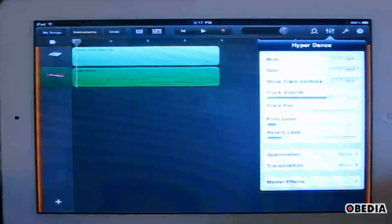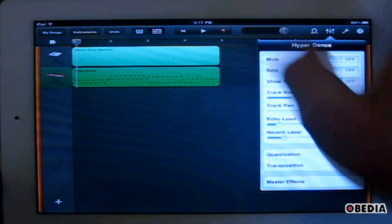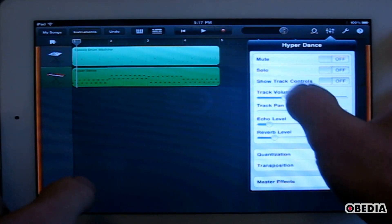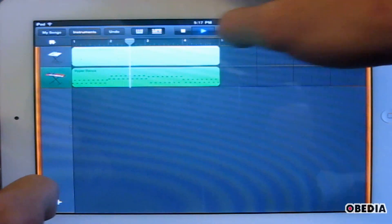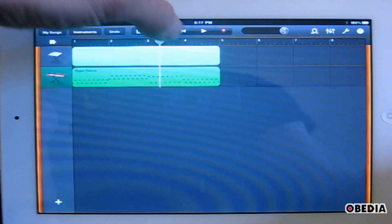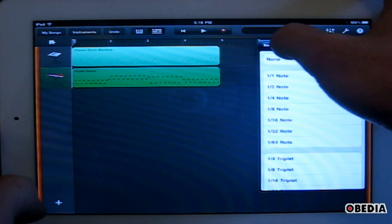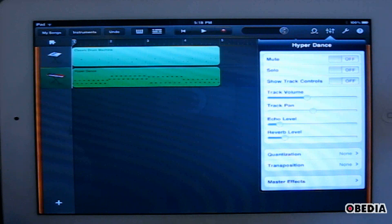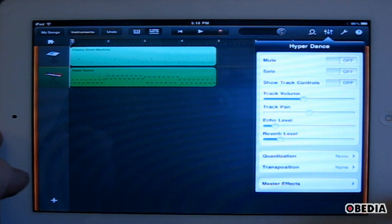I can make changes to the volume of these tracks by clicking on the mixer icon here in the top right-hand corner. Here I can change the volume of each of these tracks — I can select a track and bring my drums up in the mix. My synth was a little too loud, so I dropped its volume. That's a bit more normalized. I can also make changes to quantization here, which will allow me to quantize the notes even further on this track. I can also do transposition changes and add echo and reverb, so there's very quick access to the more basic things you need on an average track.